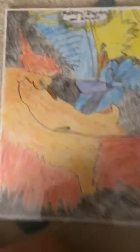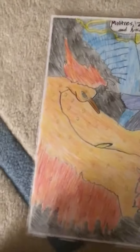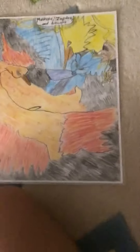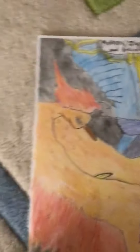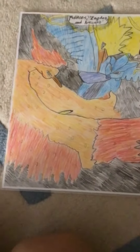I decided to draw a Pokemon drawing — Moltres, Zapdos, and Articuno. Since we do have Pokemon on this channel, and not just Bloons, Ben's done Zelda, so I decided to do a Pokemon drawing. So I did Moltres, Zapdos, and Articuno, kind of like the Tag Trio card.